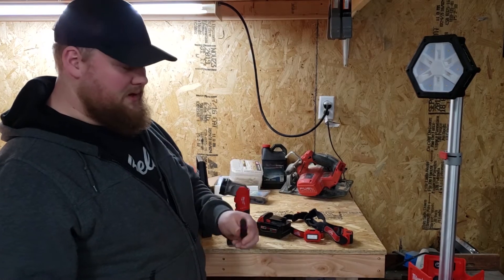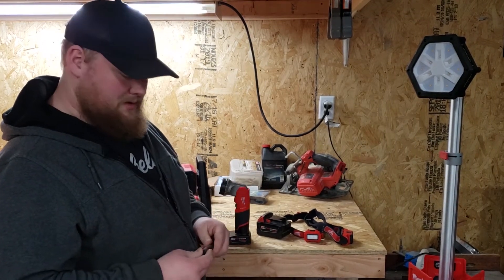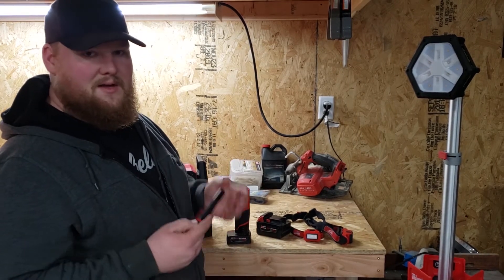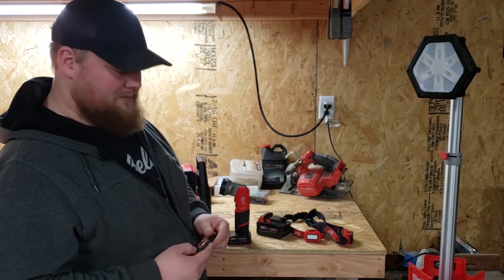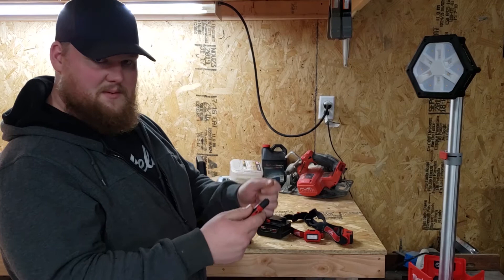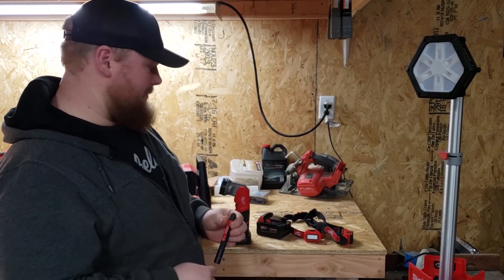To start off, the pen light — it's kind of on par with the Streamlight pen light. It's decent. I think it could be brighter. It's 100 lumens, so it's suitable for what you need it for. One thing I really like about it is it has this rubber tip, so if you're working on something where you need a third arm to hold the light, you can always kind of use your teeth to hold on to it.